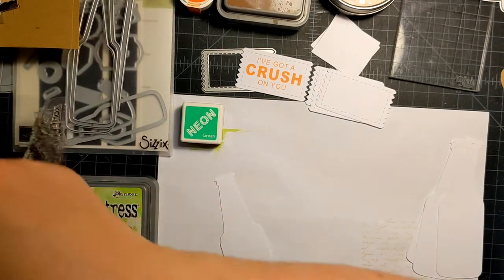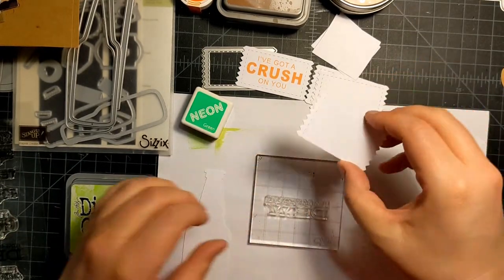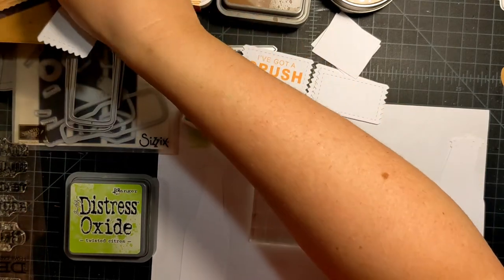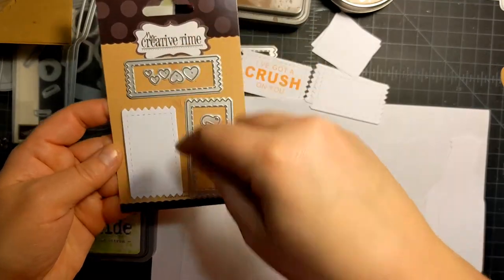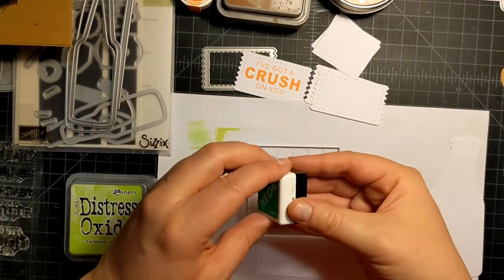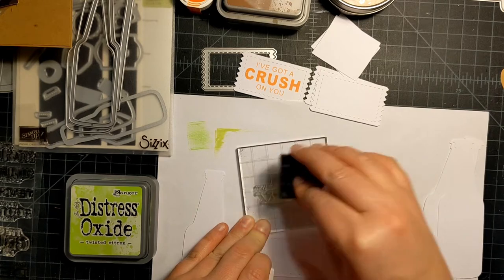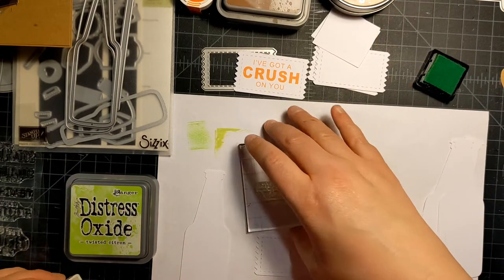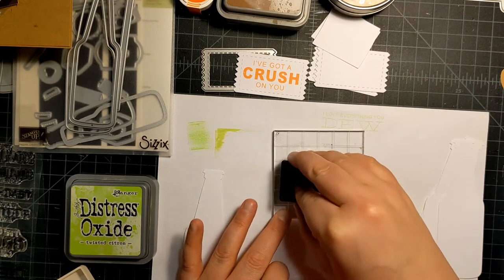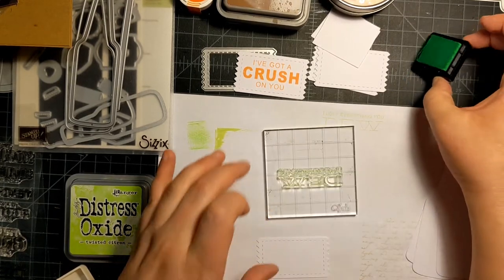This is going to be the Mountain Dew one. I'm using a die from My Creative Time — it's called Stitch Zigzag Dies. There's another die that cuts this little tag out, which I think is super cute. I really like the shape — it fits the sentiments really well on this project. I've never stamped this stamp set out before; they're new. They are unbranded as far as I know — I did purchase them on Etsy a while back.